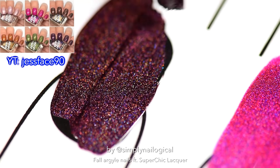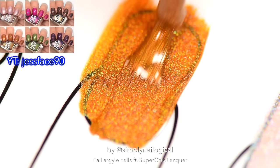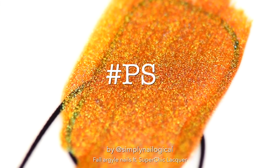I'm gonna link Just Face 90's swatch video of this collection down below because she does a great job at showing how they apply on the nail, unlike me because I am lazy. Oh my god guys, it's a holo pumpkin spice latte.